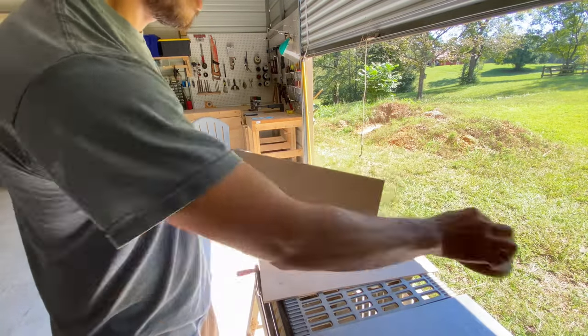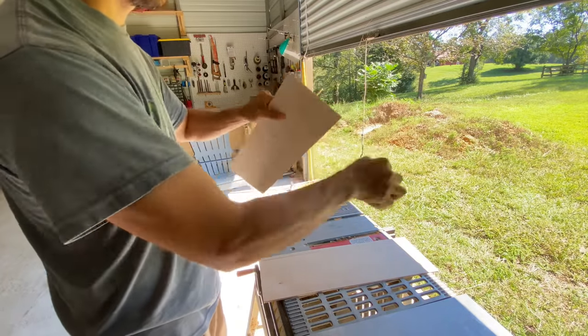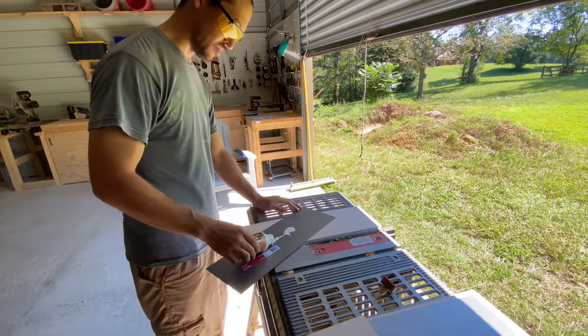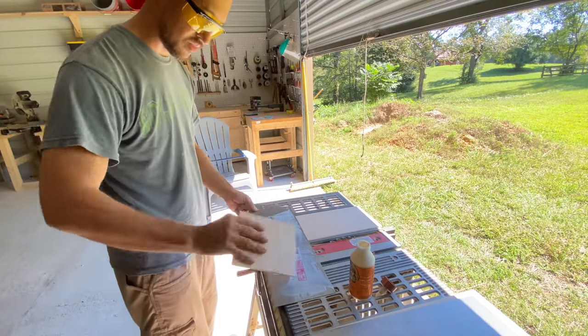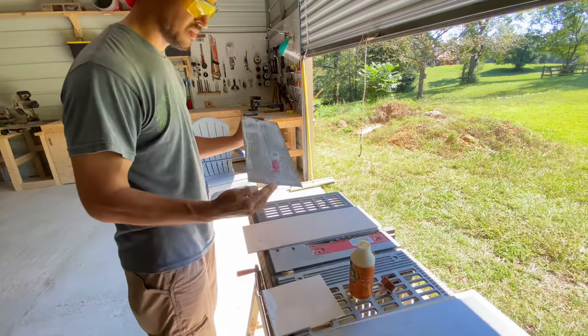With each shelf, a light sanding around the edges knocks off any splinters. I'm not worried about getting a smooth finished edge, as I'm going for a rough and weathered look. After the shelves are sanded, I begin adding wood glue and spread it with scrap. Using scrap instead of a putty knife allows me the luxury of throwing it away instead of having to clean up after it.